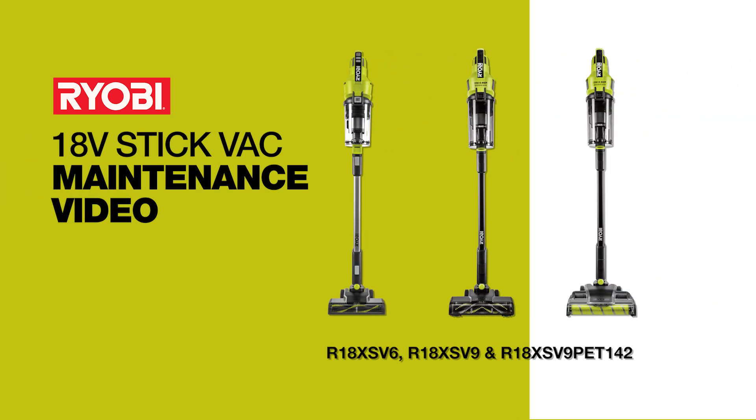This is the Ryobi 18-volt stick vac maintenance video for model numbers R18XS V6, R18XS V9, and R18XS V9 PET142.